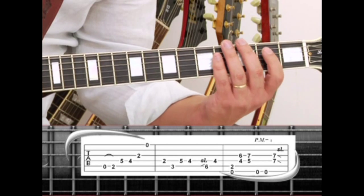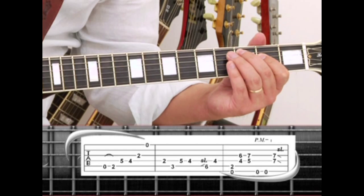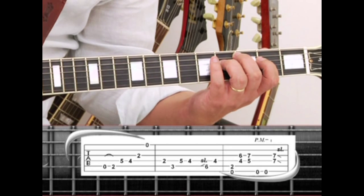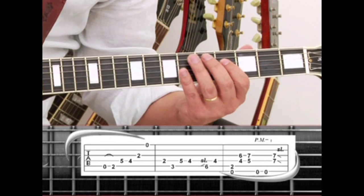Next is the 4th string 2 with the index, to the 5th string 3 with the middle, back to the 4th string 5 and 4. Then on the 5th string, pick and slide your ring finger up to the 6th fret, to the 4th string 4 with the index.